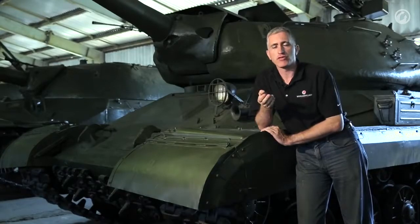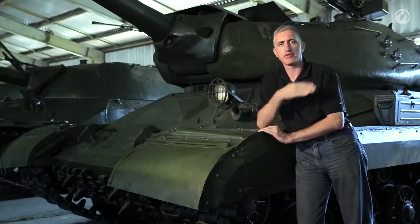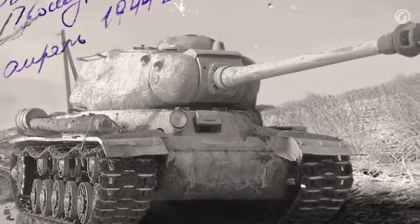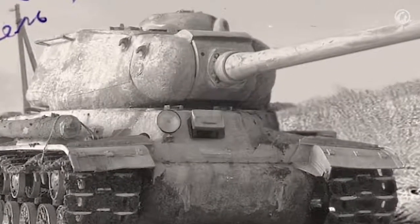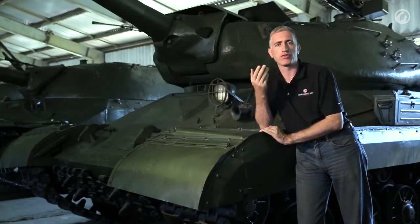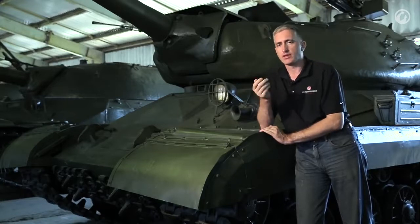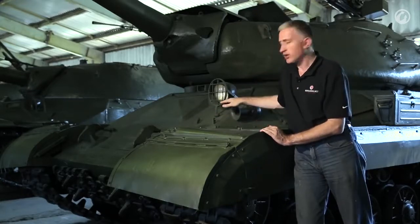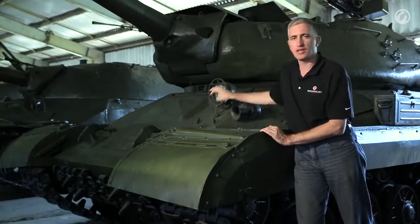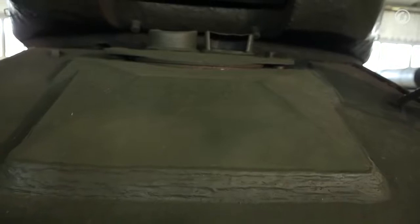One of the first differences you're going to notice from the IS-2 is the front slope. The IS-2 had a sort of stepped front slope with an almost vertical driver's port, which was deemed something of a weak point. Part of the design parameters for IS-4 was that it was supposed to withstand the 8.8 L/71 German cannon. So what they did was made a single glacis and added additional armor protection to the driver, which was deemed sufficient.